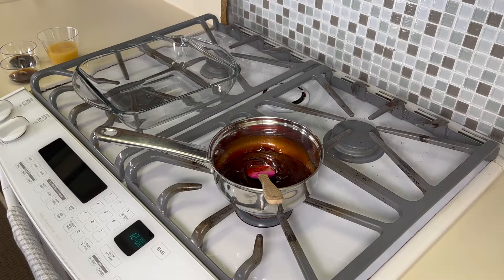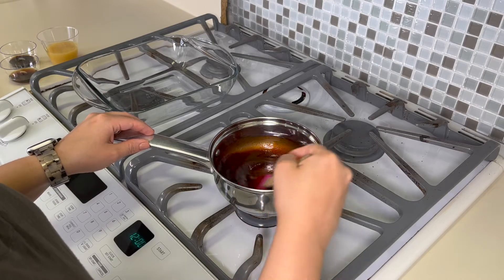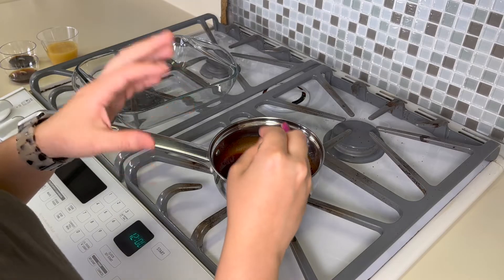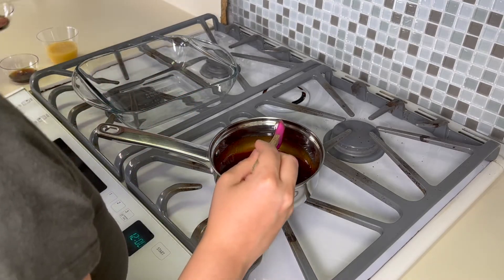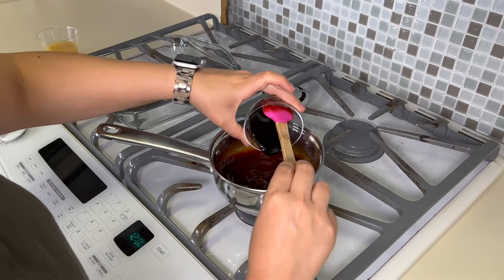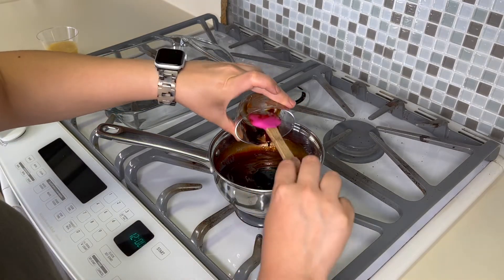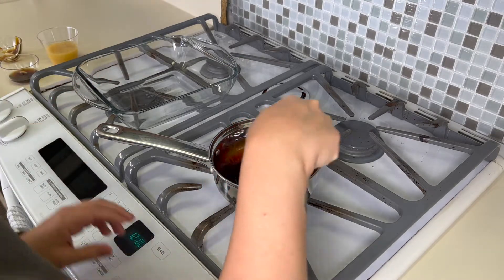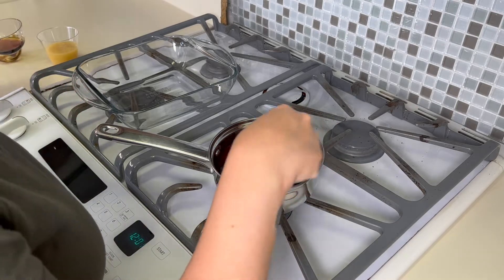I'm starting over the stove here with the barbecue sauce. This is kind of optional — if you wanted to make it super simple you could just use a store-bought barbecue sauce, which this is, but then I'm gonna add a few things to it. To make it just a little sweeter, I'm gonna add about an eighth of a cup of molasses. I use molasses in a lot of meat marinades — it's a really nice complement to different kinds of meats.